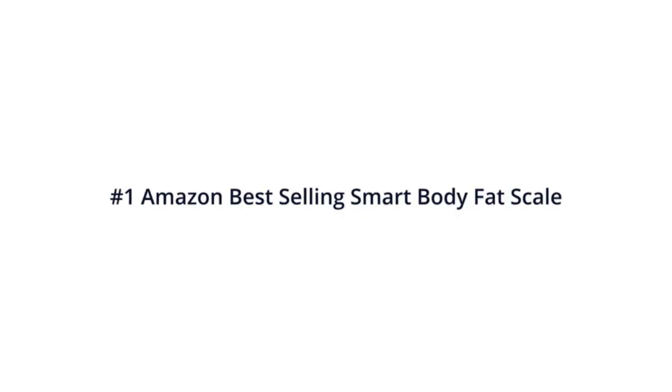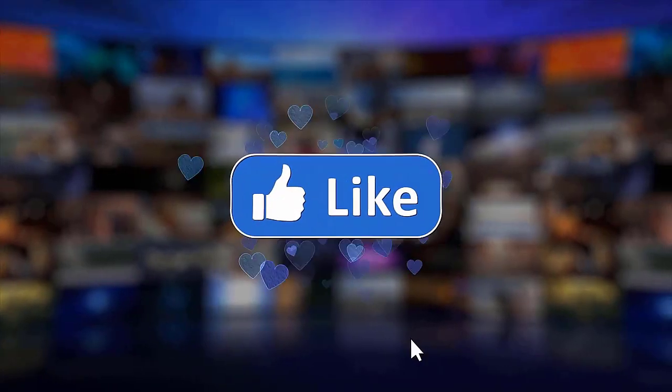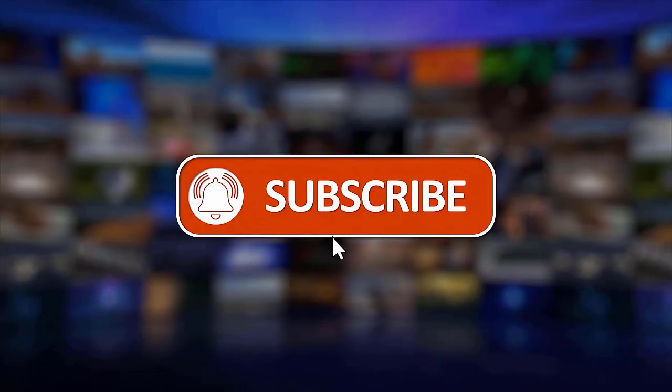That's it. I hope this simple guide has been able to help you. Please make sure to like, share, and subscribe to our channel. Thanks for watching.